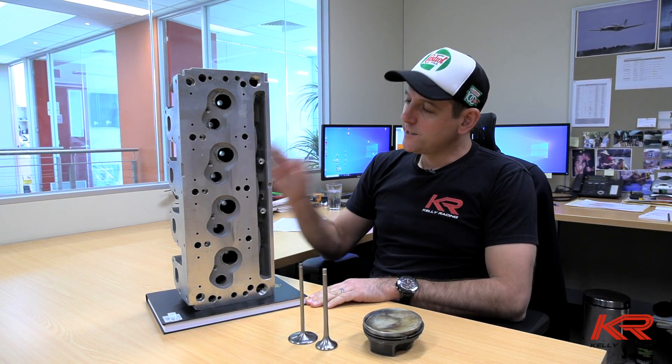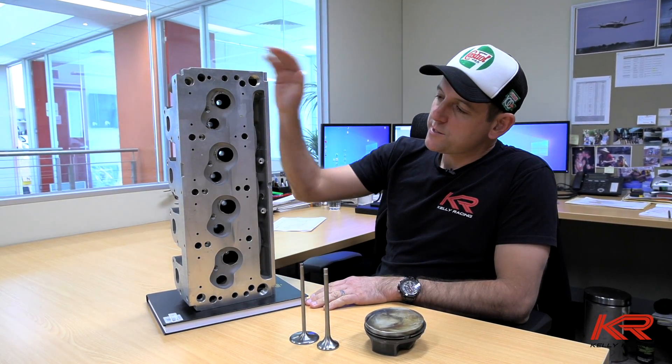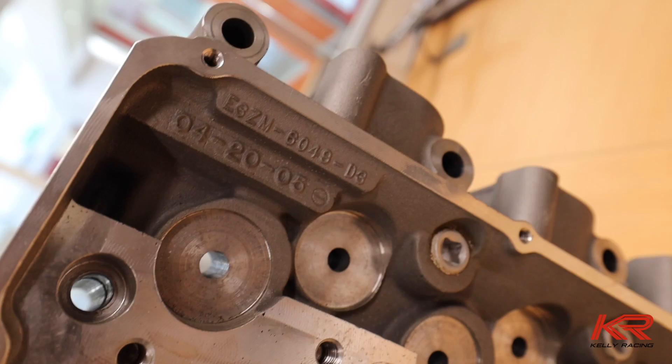Hi, I'm Todd Kelly from Kelly Racing. Welcome to the second episode of our Road to Mustang series. To start with, we're going to talk about the cylinder heads for our new engine. This is quite a successful head with a lot of history in racing all over the world - it's the Ford D3 cylinder head.